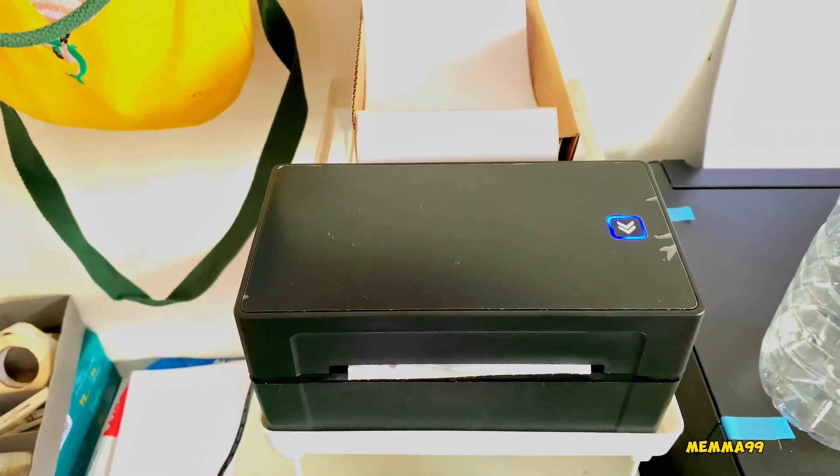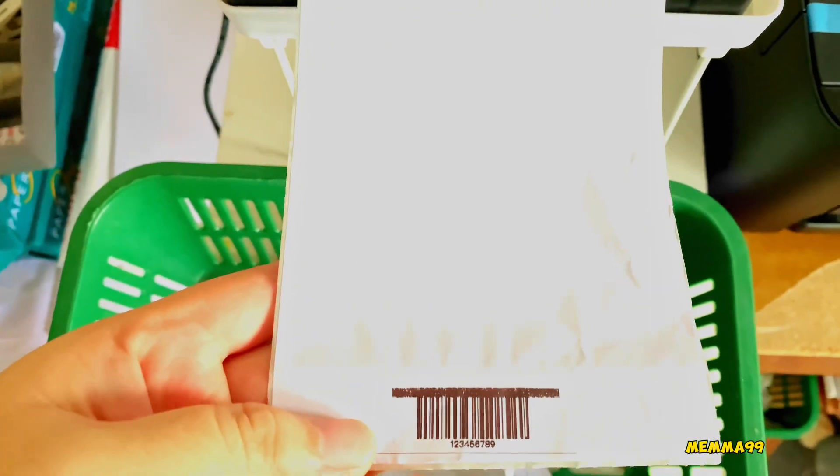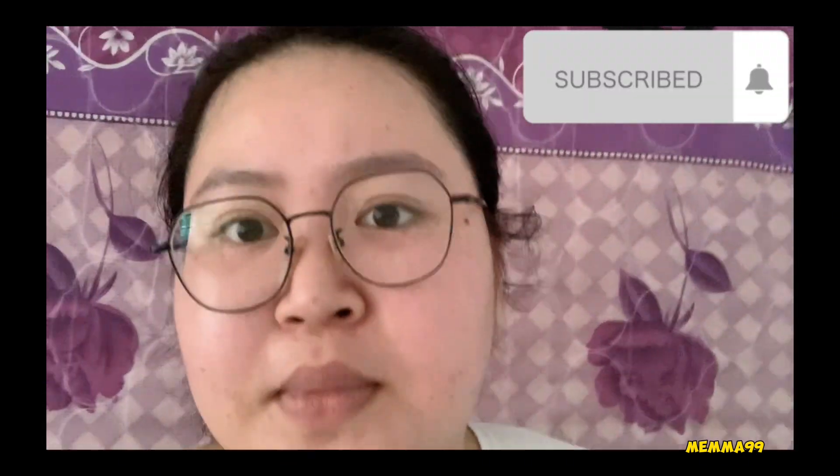[Malay: Then you print — and this is the result. If it's blue, it might be in Qboard. The print is done. Alright guys, if you're interested, click the link in the description below. The performance is satisfying — it prints in a second. So for small businesses that are just starting out, you can invest in this thermal printer. Emma bought it on Shopee — the link will be in the description below. If this video is useful, please like and subscribe to support Emma. See you in the next video! Bye-bye!]